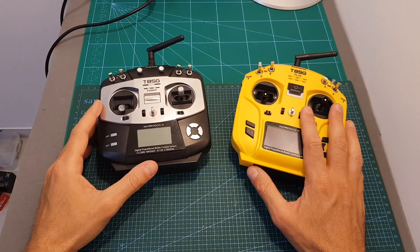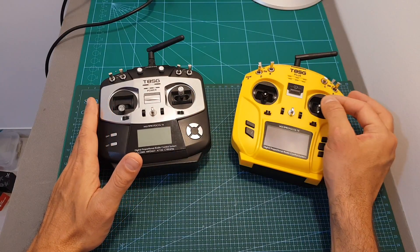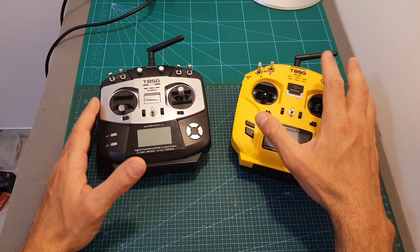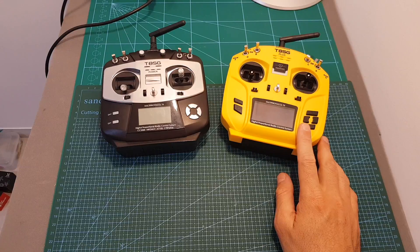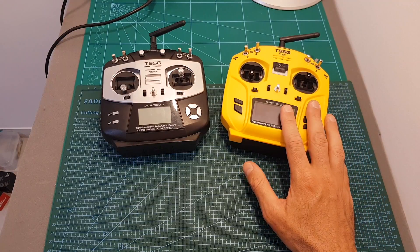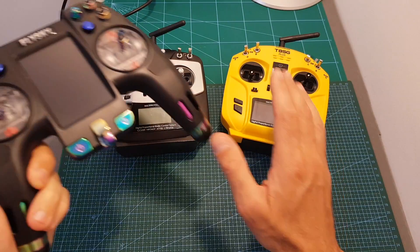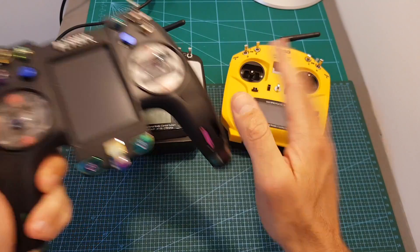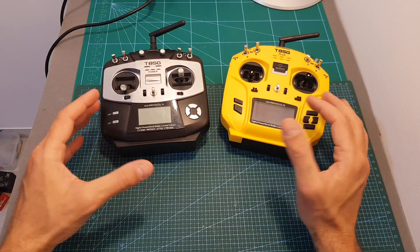Overall, I can tell you that the Plus version definitely feels better than the T8SG V1. The hall sensor gimbals make a difference — I felt much more precise flying with the Plus version than with the normal gimbals of the V1. The biggest problem of the Plus version is that it's a little bit expensive. Priced at around $140, it's more expensive than the Taranis QX7 and almost the same price as the iFlight Nirvana, which I'm currently testing.